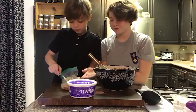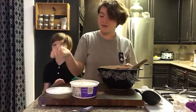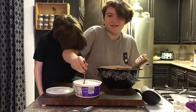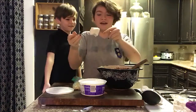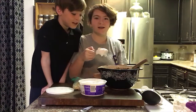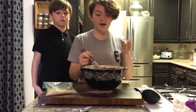Then we're going to add three big spoonfuls of whipped cream. They've got to be really big spoonfuls — about the size of a scoop of ice cream. You're going to need three of them that big.